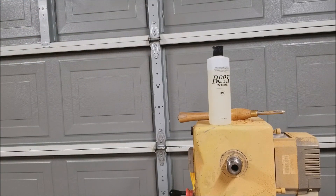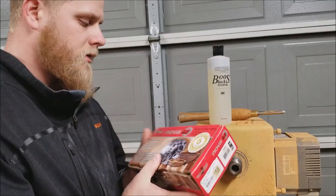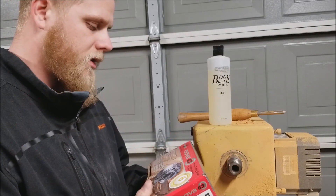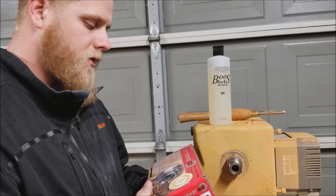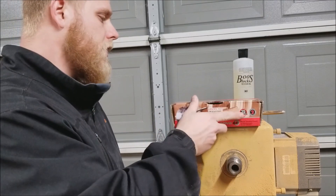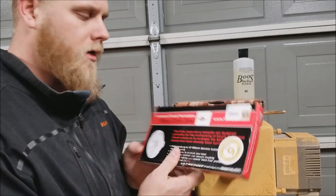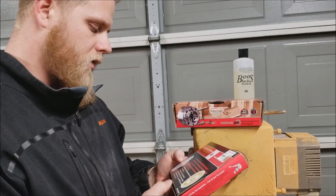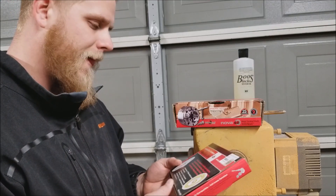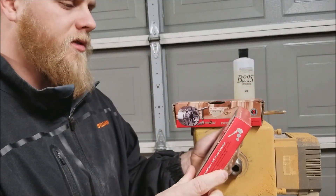So what we have here is the G3 Chuck. From what I've researched, it's a pretty decent chuck. It has a good warranty — six years — and I bought it at Rockler Woodworking. I also purchased the Nova Cole Jaw, which holds bowls up to 10 inches or 250 millimeters in diameter. It was on sale, so it was not $98.99.